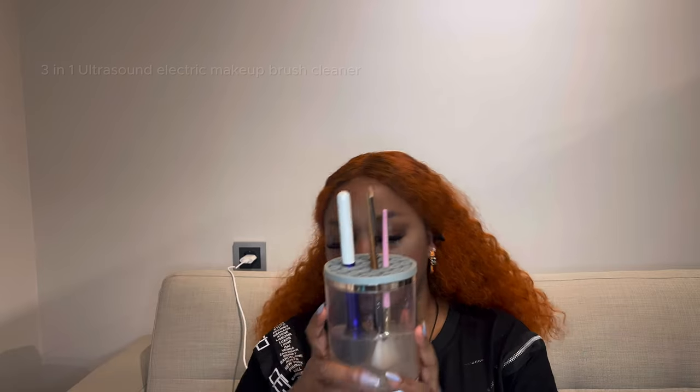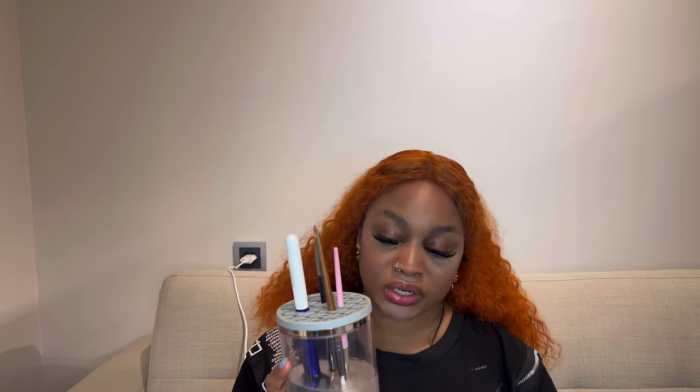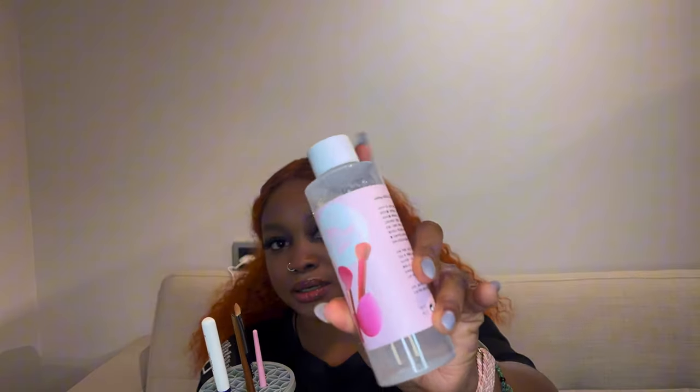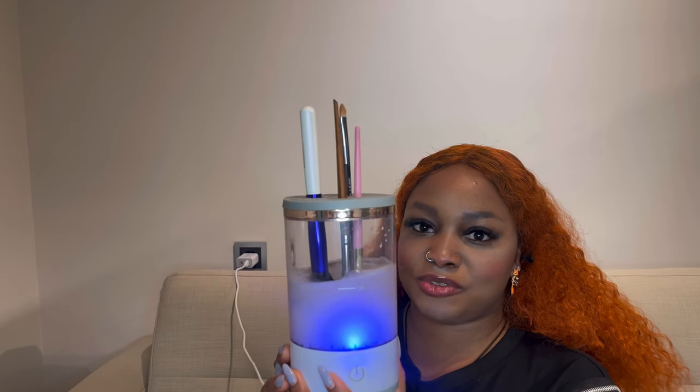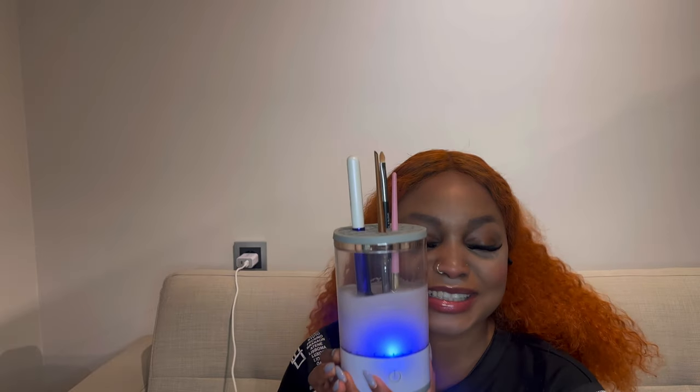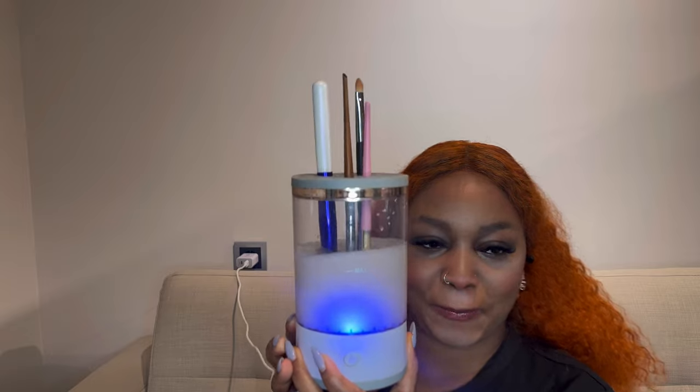It's a brush washer or cleanser — it's a twin-one ultrasound device. At first when I tried it with just water it didn't clean the brush as well as I wanted, so I got this serum for cleaning makeup brushes and sponges. I changed the block and now it's working — it depends on the block. You must use something with high voltage. This makes life easy if it works perfectly!